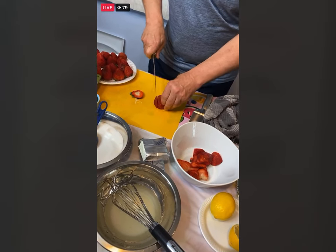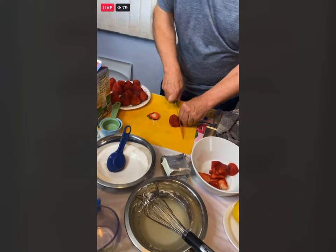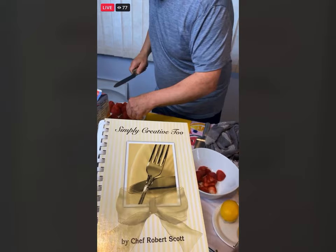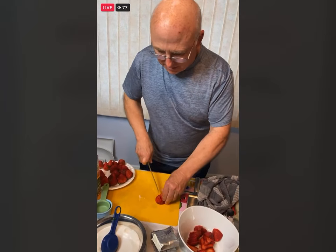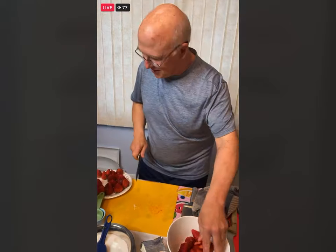If you go on my Facebook page, you will see that I wrote a cookbook called Simply Creative Chef Rob. If you wanted to order it, it's $15 and $3 shipping, and it has about 240 recipes — breads, appetizers, salads, desserts, everything.